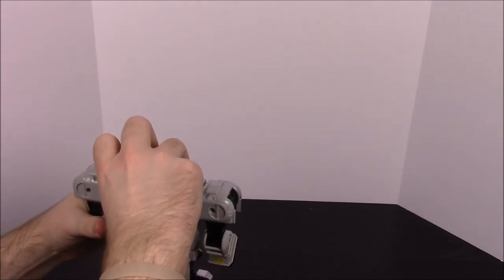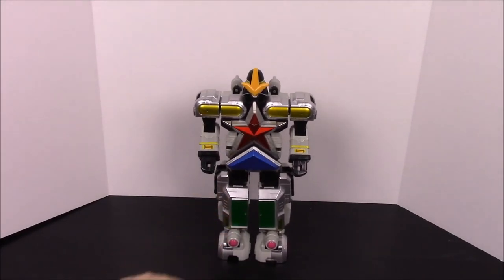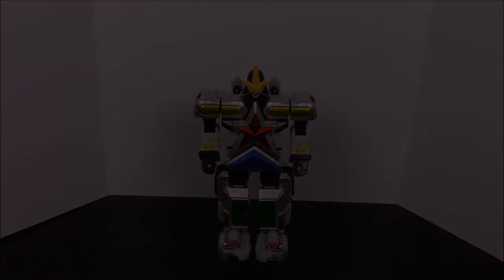There we go — and now we have the Super Zeo Megazord once again, all back together. This is my favorite one out of all the Zeozords. That's it for this one — I'm having a brain fart on if it does anything else, but that's going to be it. Be sure to leave a thumbs up if you enjoyed, leave any comments down below, hit the subscribe button to see more, and don't forget — it's awesome time!